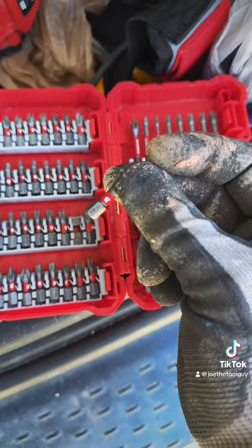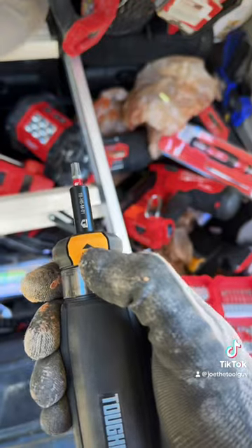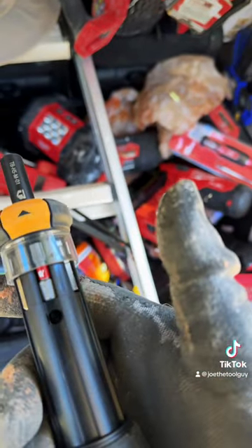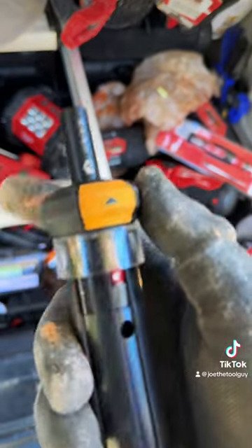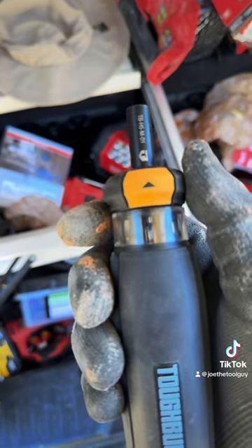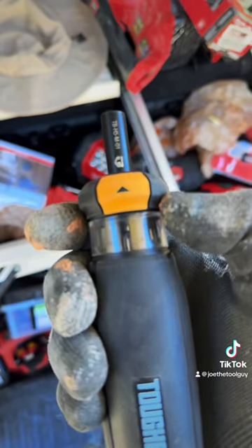Let me grab one of my Diablo Torx bits and I'll swap that bad boy on — just like that. And theoretically it should take the bit — just like that. Awesome. So let's take a look at the little mechanism while I'm dripping with 'shalant' over here.